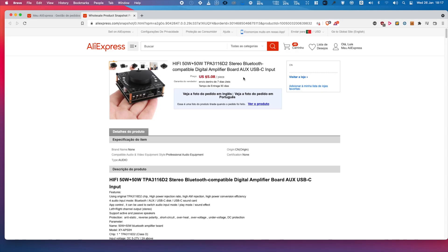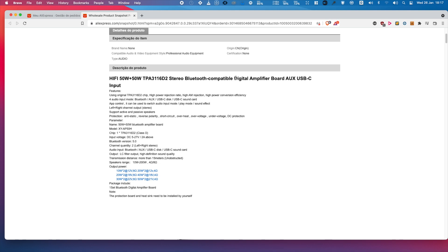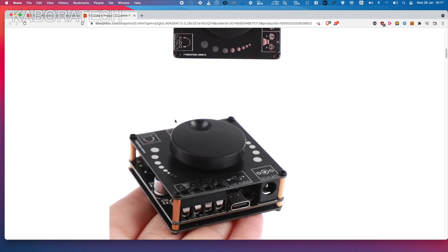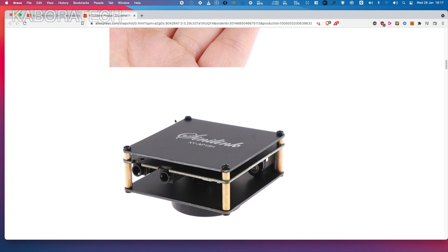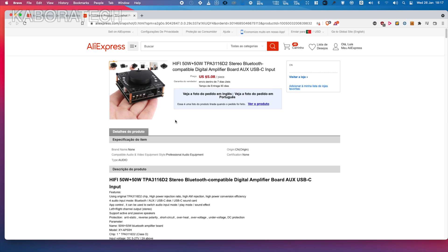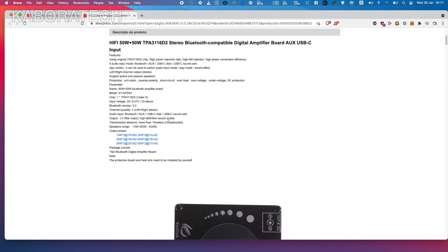Hello YouTube, welcome to my channel. My name is Luis and today I will be reviewing a Bluetooth 5.0 amplifier from Aliexpress. I ordered the AP50H version for 50 watts plus 50 watts, but instead of that one I received a cheaper version that only does 20 watts plus 20 watts.